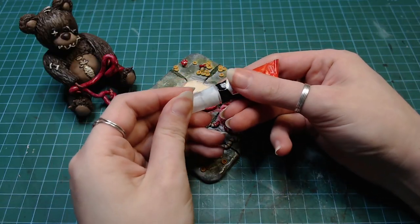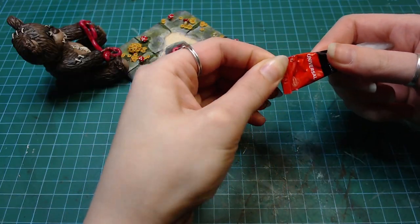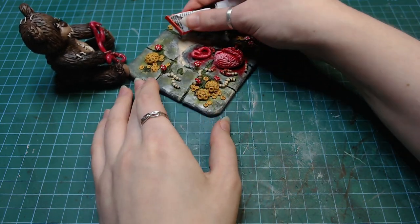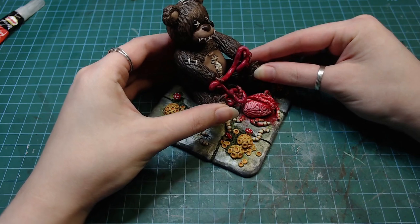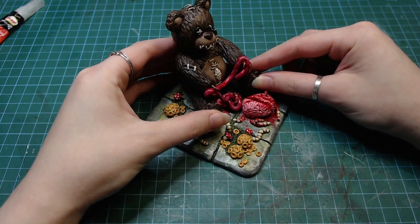I really hate these superglue packages because no matter how nicely I treat them the cap always gets stuck and I have to break it open to get the glue out. But yeah, I super glued the both parts together and that's it.